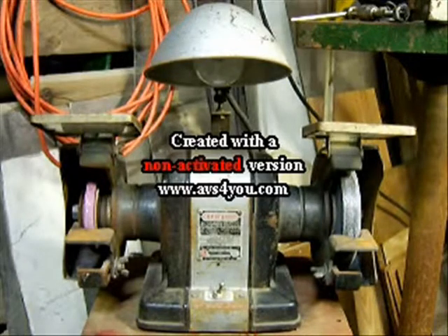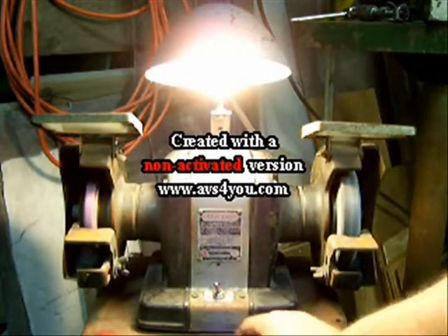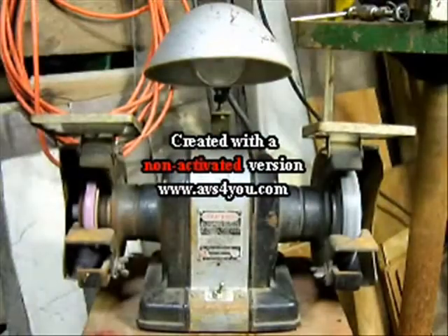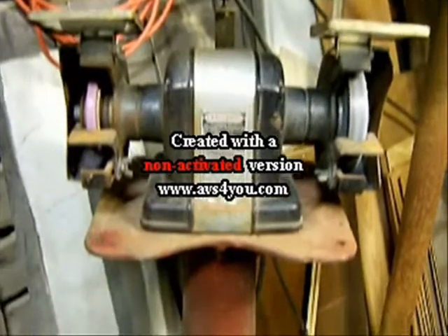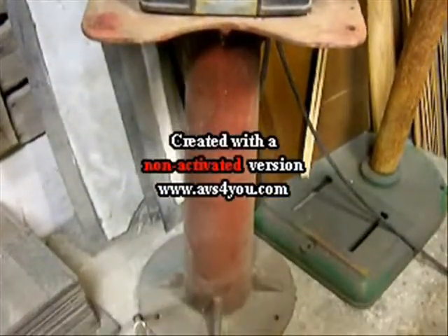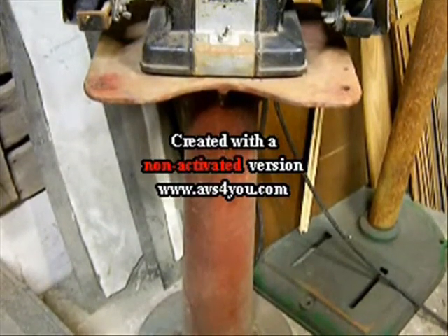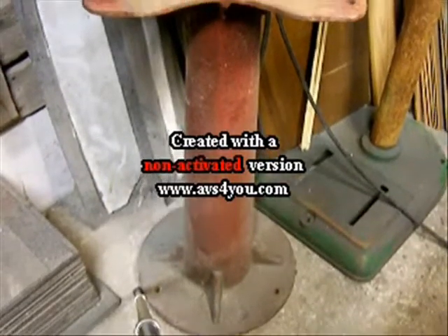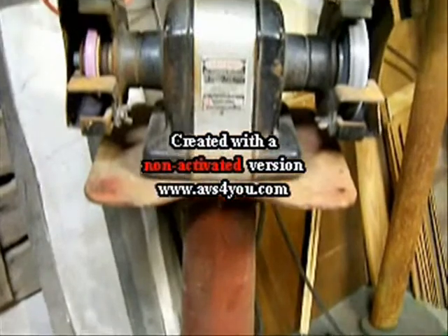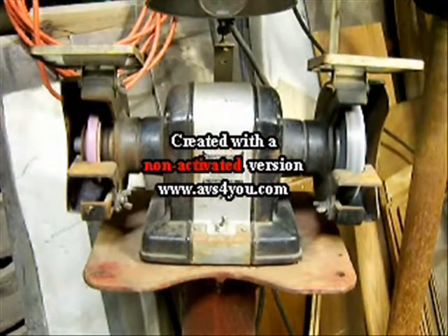This is my neat old Craftsman Bench Grinder. It came from my father-in-law's sheet metal shop. I've made and sharpened a lot of tools with it. The pedestal that it's mounted on came from an old spot welder that was at the shop also, but it had become too old and broken to repair anymore. So I scrapped the spot welder and kept the neat old pedestal to mount my bench grinder to. It's been that way for about 8 years.